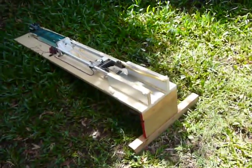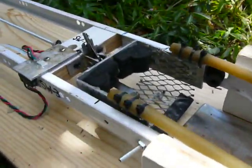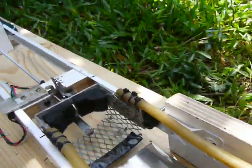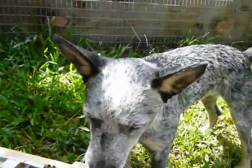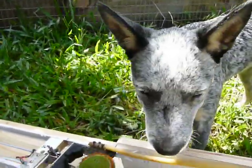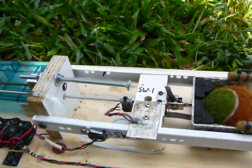Here's the ball launcher, finally finished. It's not working too bad. This is what holds the ball — this is the ball dropper and fetcher. The ball goes in, a switch figures it out, pulls it back, releases the ball, off it goes.